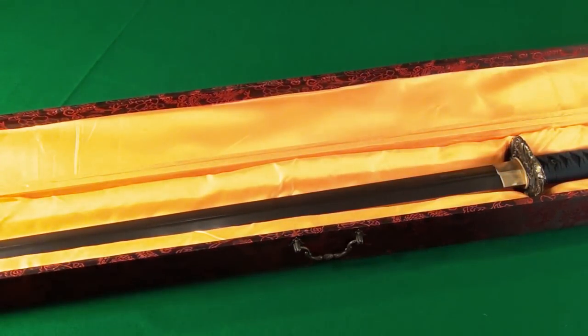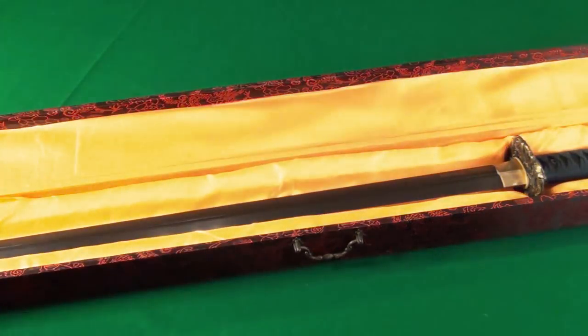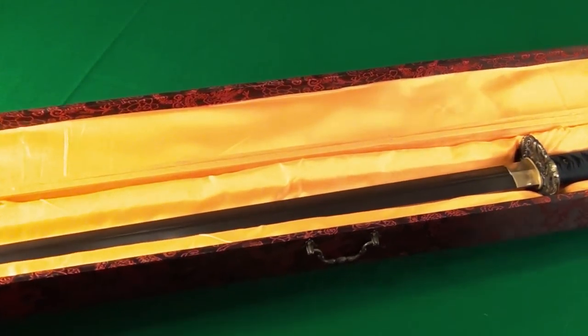This is the Black Dragon Damascus sword. It comes in this very nice presentation box, and also comes with a cover that you can cinch over the sword for a closer look.